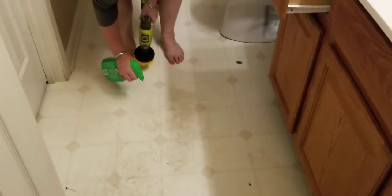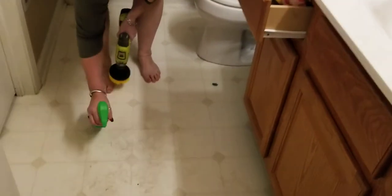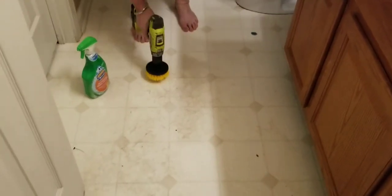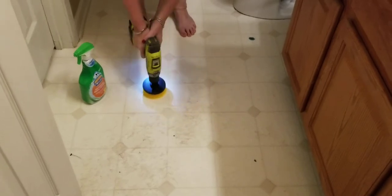Here we go, we're here with the 20-volt Ryobi with a scrub brush on it, spraying scrub brush bubbles. Amy thinks she's gonna clean up the floor.